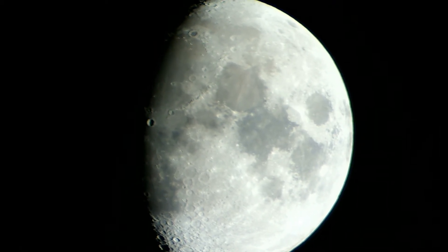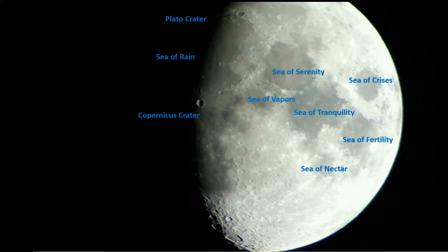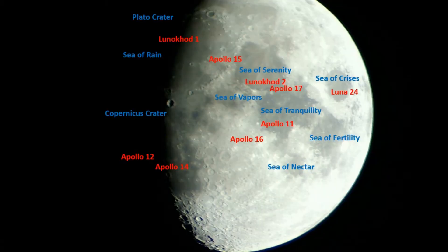Here is a picture of the moon that I actually labeled with the names of all the visible features. That includes a lot of the Mare or Maria on the near side of the moon. You can very clearly see the Sea of Tranquility, the Sea of Serenity, the Sea of Nectar, the Sea of Fertility, the Sea of Crises, and off in the shadow side you can see the Sea of Rain.